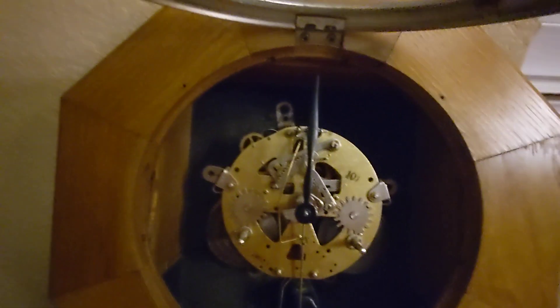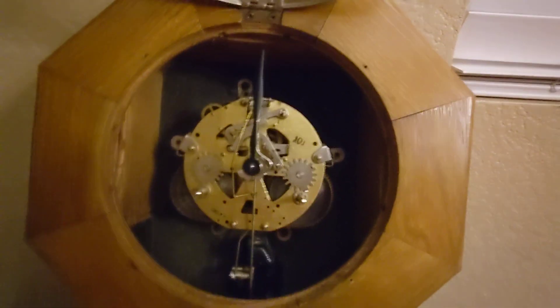So no matter which position the hour hand is in on the face, it will strike the correct time on the hour, which is pretty cool.